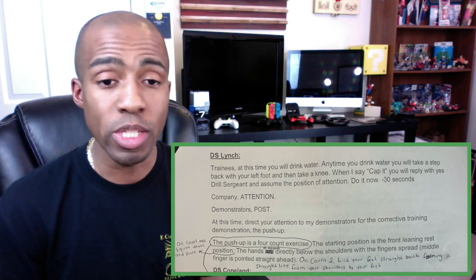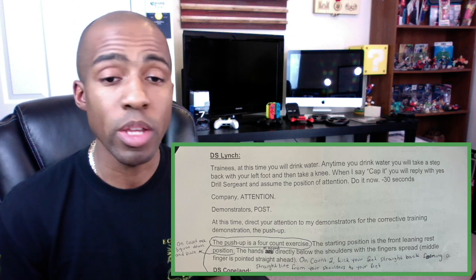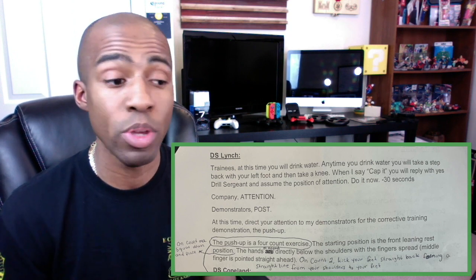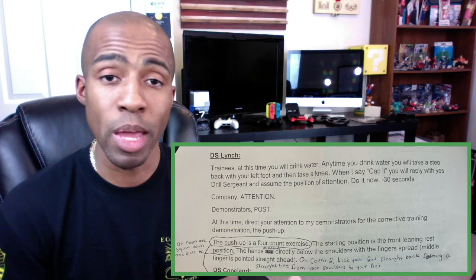Then I go on to tell them about their first corrective training demonstration. The corrective training they're going to be doing whenever they do something wrong is the push-up, of course. I'll be explaining how to go into that starting position for the push-up, and then I have a battle buddy after me who will go into how to actually conduct the push-up. So I don't have a huge part, but I do have my piece in the script. It's going to be different and unique from how we normally introduce trainees to the company.